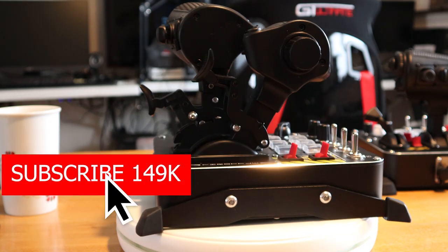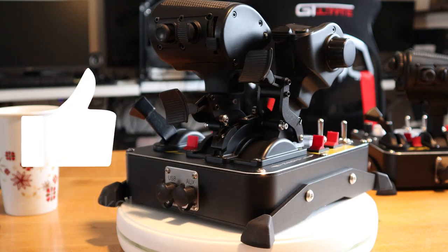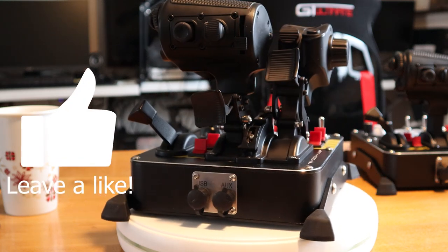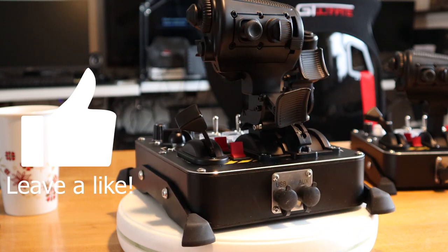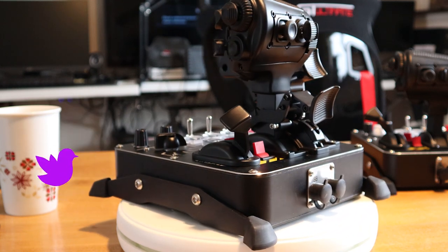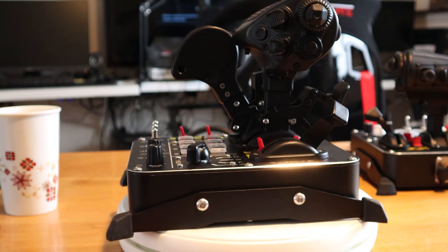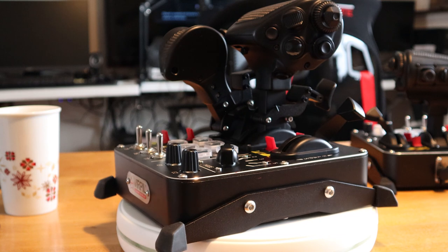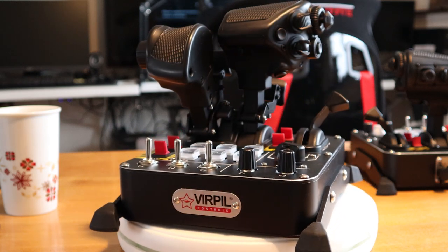Welcome everyone to this beautiful wintry day in my neck of the woods. It is mid-December 2020 and Virpal has just released a video on their new CM3 throttle. Full disclosure, Virpal sent this over to me free. This is not a review — this will be just a look at this throttle, this new Mongoose T50 CM3 throttle.